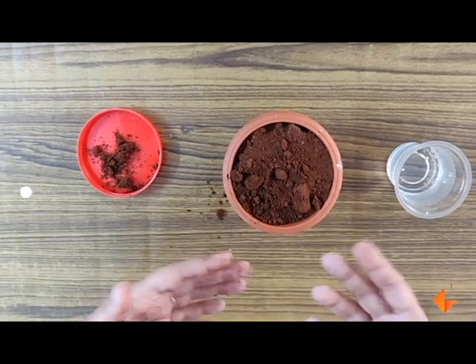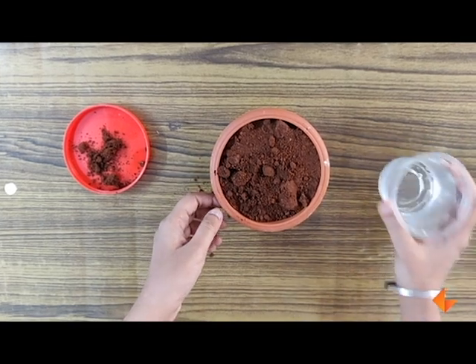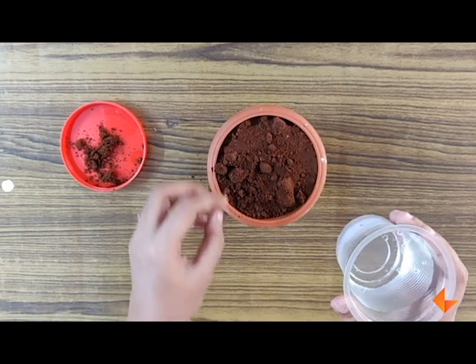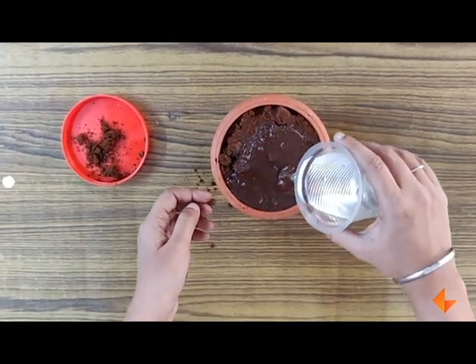Ask the children to repeat what you did so that they understand the process of planting. Finally, talk to them about why water is needed and how water helps the seed take the food from the soil, and ask a child to help you water the soil.